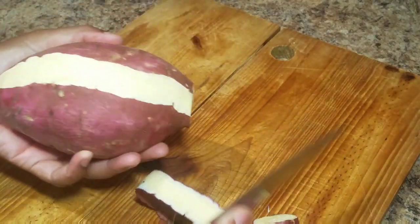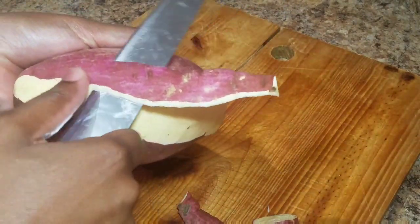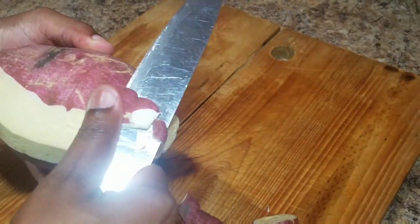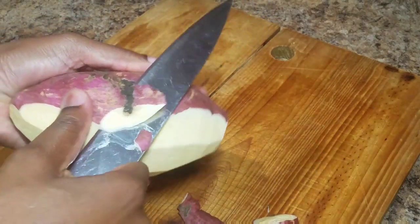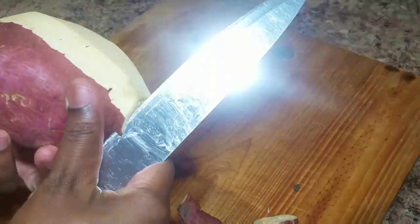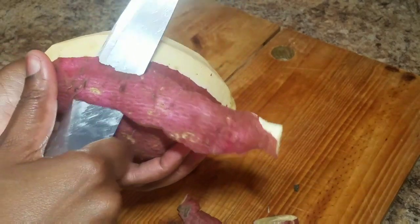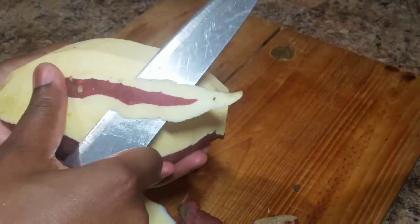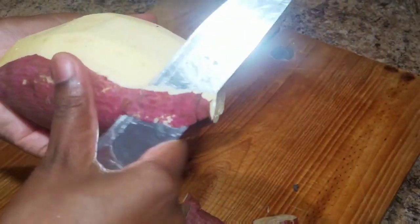I'm going to go ahead and peel my sweet potato. While I'm peeling, I put my pot on the stove with about half a pot of water and added a small amount of salt for taste. Just a reminder — if you don't want your sweet potato to change color, always place it in water once you finish peeling and slicing, until the water starts to boil. Or you can simply add a small amount of lime juice to prevent it from changing color.